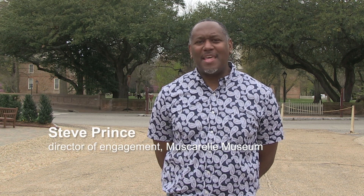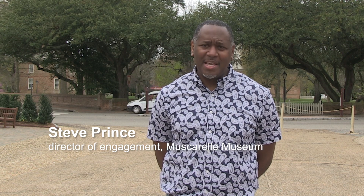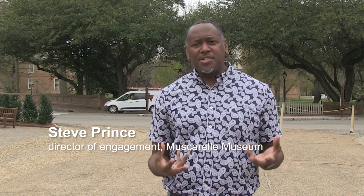Muscarelli in the House! This new series that I'm creating is called Muscarelli in the House. It's a program that's directly attached to the Muscarelli Museum at the College of William & Mary, and we're creating a series of programs that we use in the virtual Muscarelli as a means of connecting with the community.